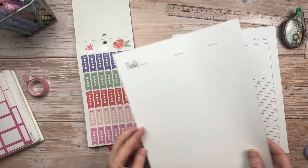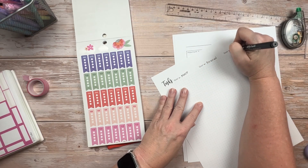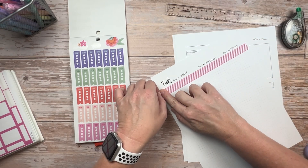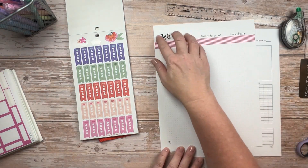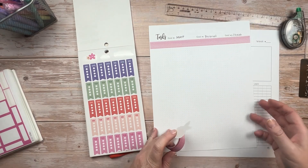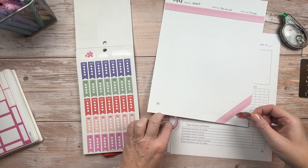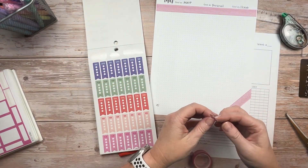Moving on to the tasks page, I like to leave it pretty minimal because when I move my Post-it notes over for the week they take up the majority of the page. I do like to split up the top from the lists, so I'll put some washi tape in to differentiate the headers from the list areas. I have three columns of tasks but for home tasks I usually don't fill the entire column, so I'll decorate the bottom corner with a little washi tape and a couple floral stickers to carry the theme across — while leaving plenty of room for functionality.